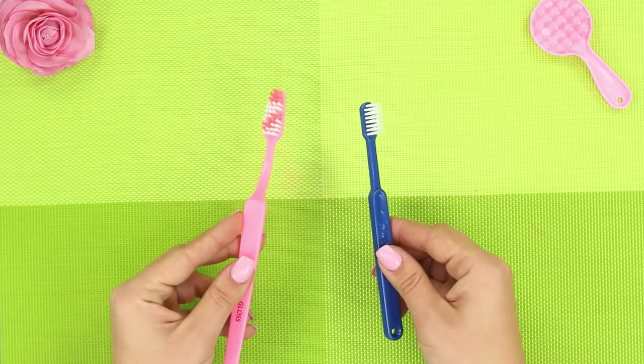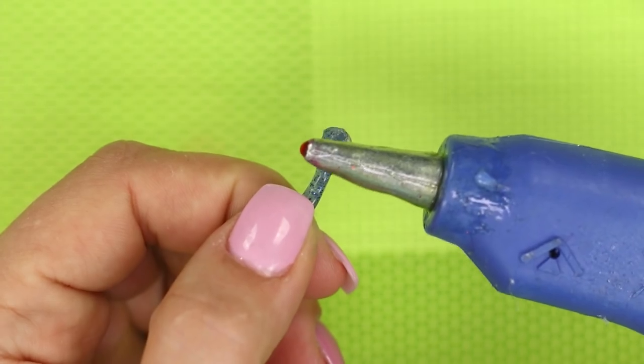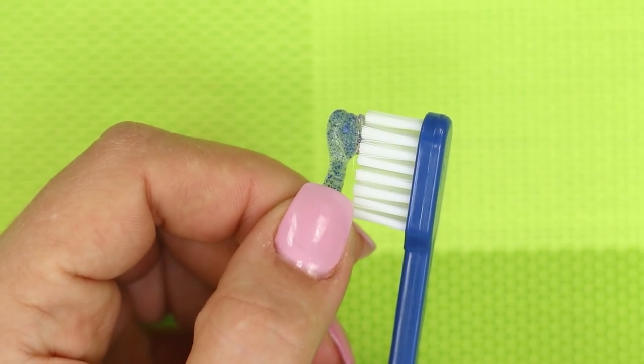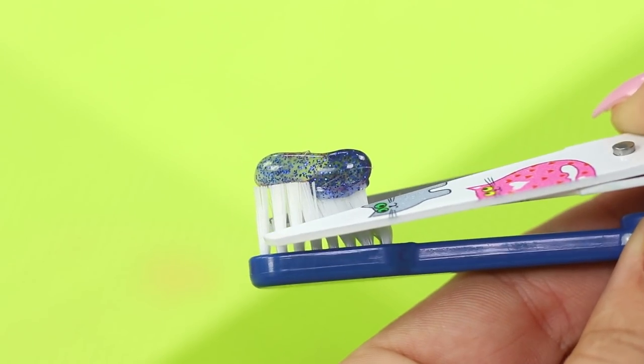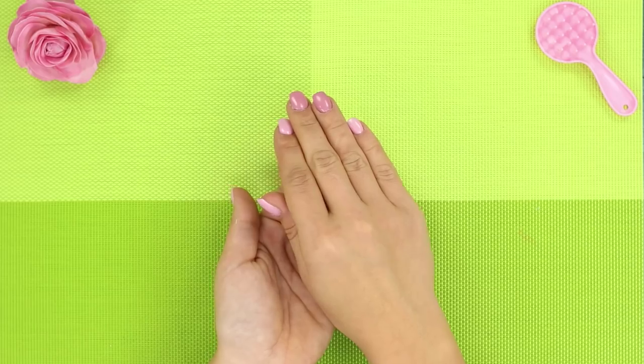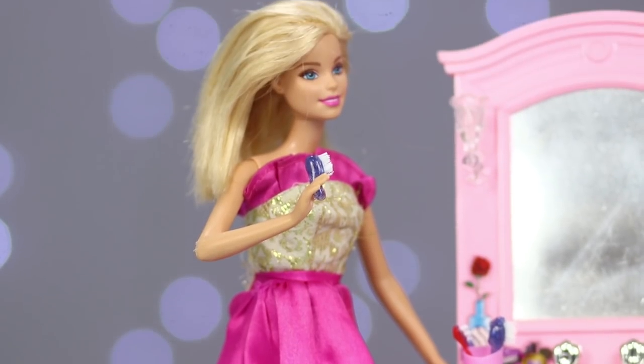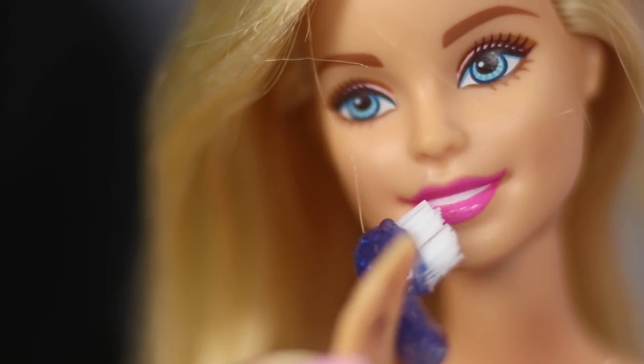Now you need your old toothbrush. Apply another layer of hot glue and then put the mini brush on the bristles. Trim the bristles. Make brushes for Barbie's whole family — now you know the secret of their shiny white smiles.